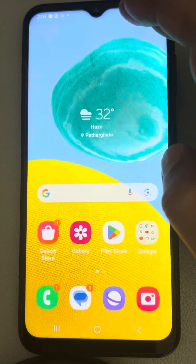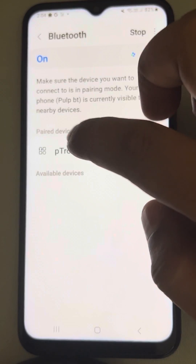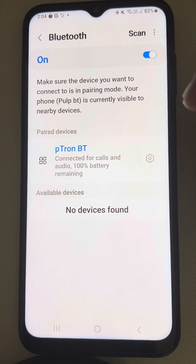Now again go to Bluetooth by long pressing the Bluetooth option, connect it again, and see whether your problem is resolved or not.